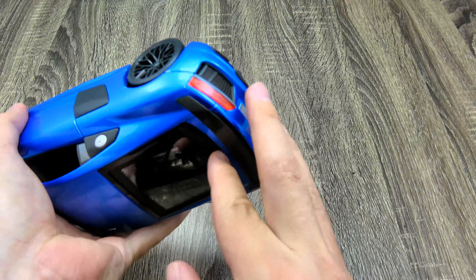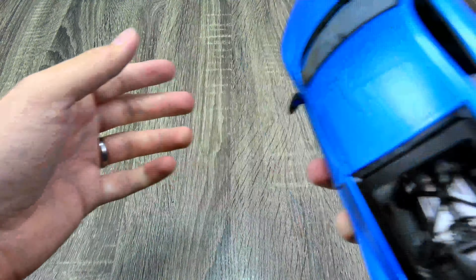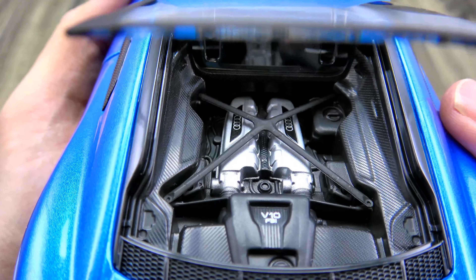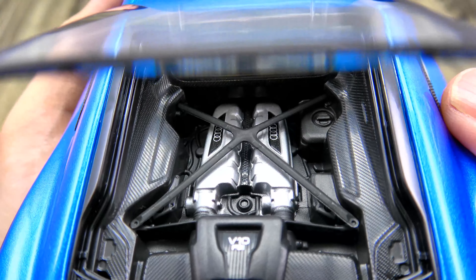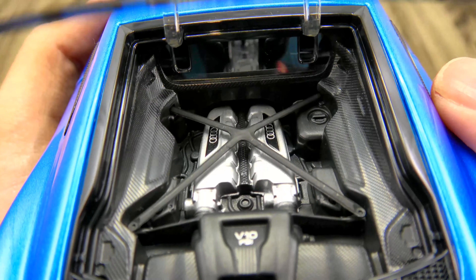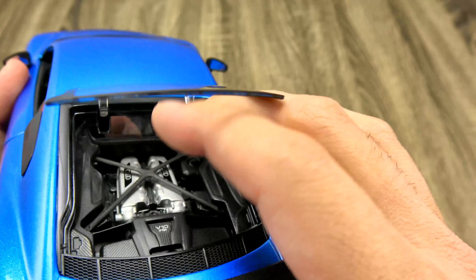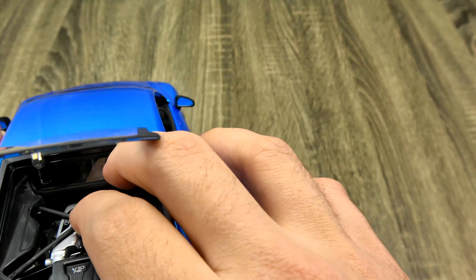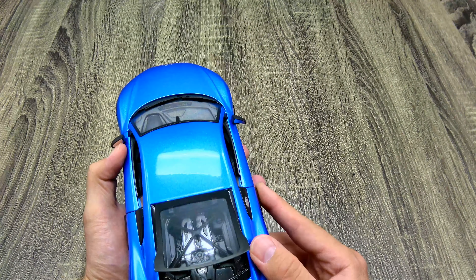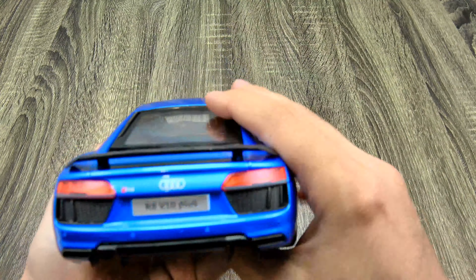I'm assuming that this opens because it was strapped down — and it does open. It's kind of a flat engine bay in there, but again can't complain at the price point. It's a lot better than some of the resin models out there where they just don't care about the engine. It's a bit of a pain to get down.